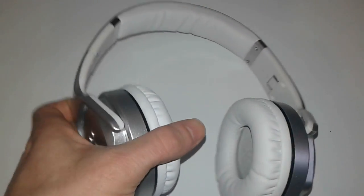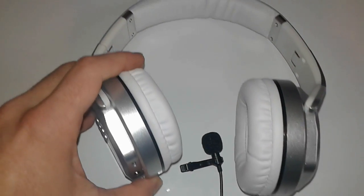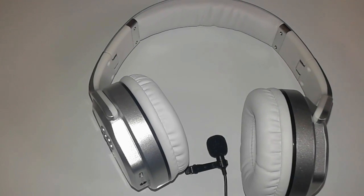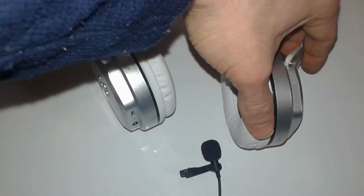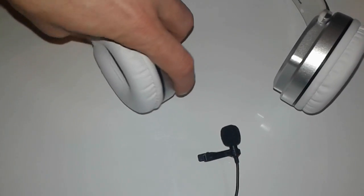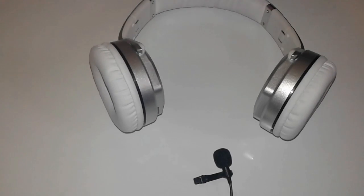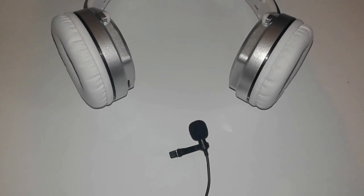Now we're going to connect it via Bluetooth. We'll turn it on, and use the speakers as big devices. As you can see, it's louder over Bluetooth.